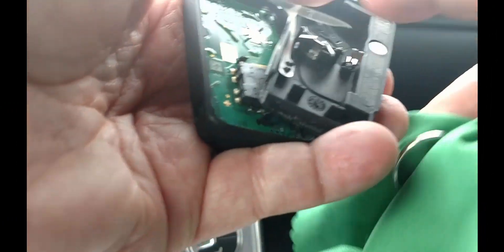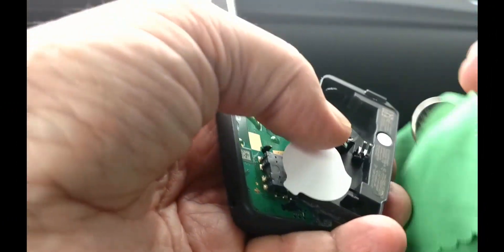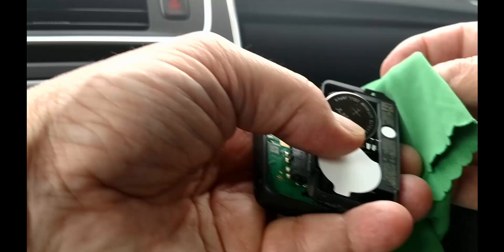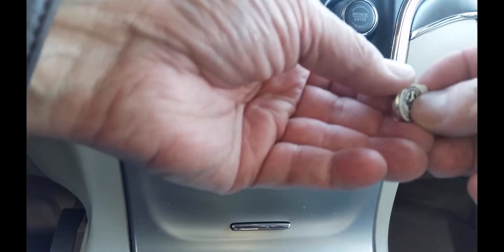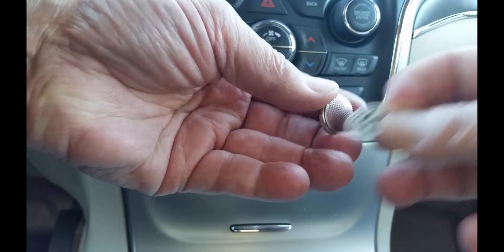Slip the first new battery in with its markings up, starting against the metal spring clips on the inside portion of the plastic. Don't forget to peel the backing off the new batteries if there is one.